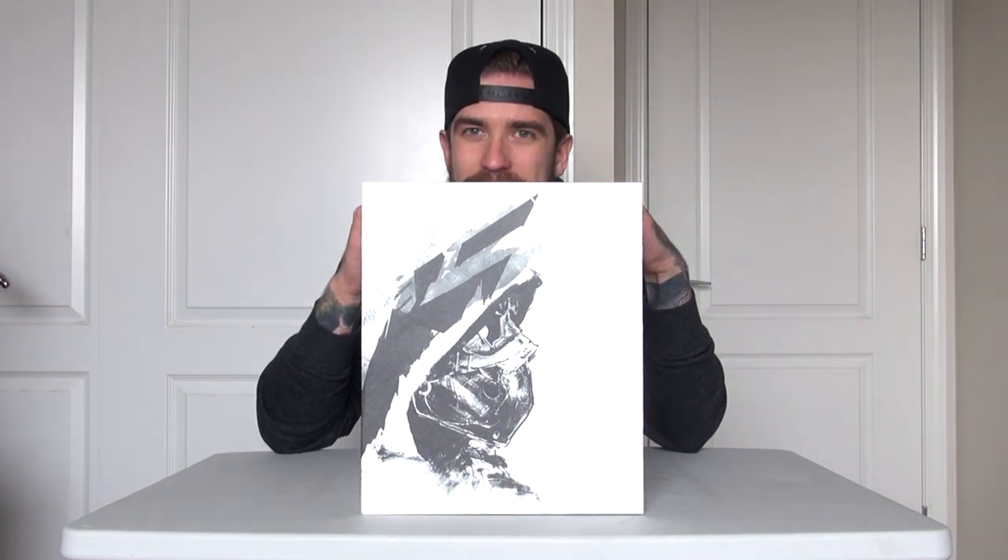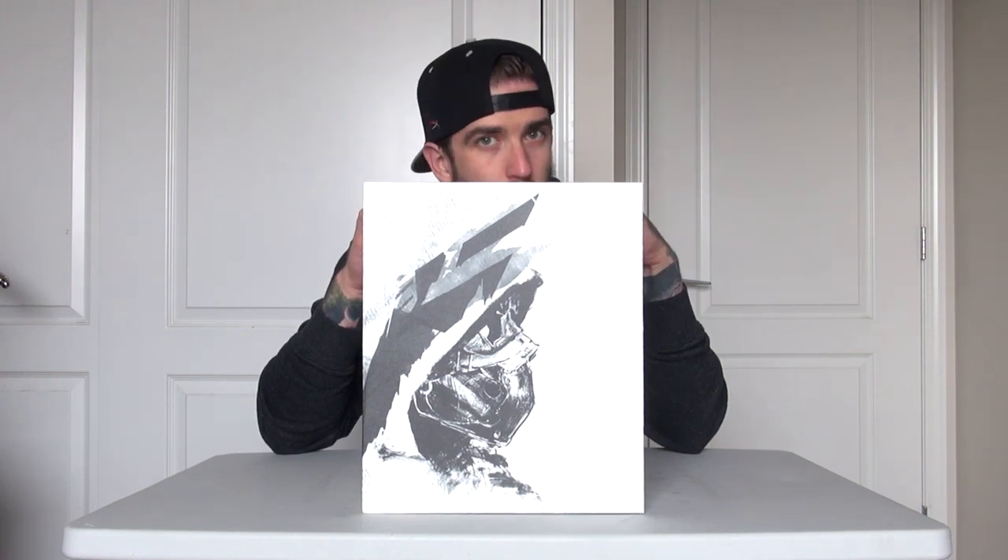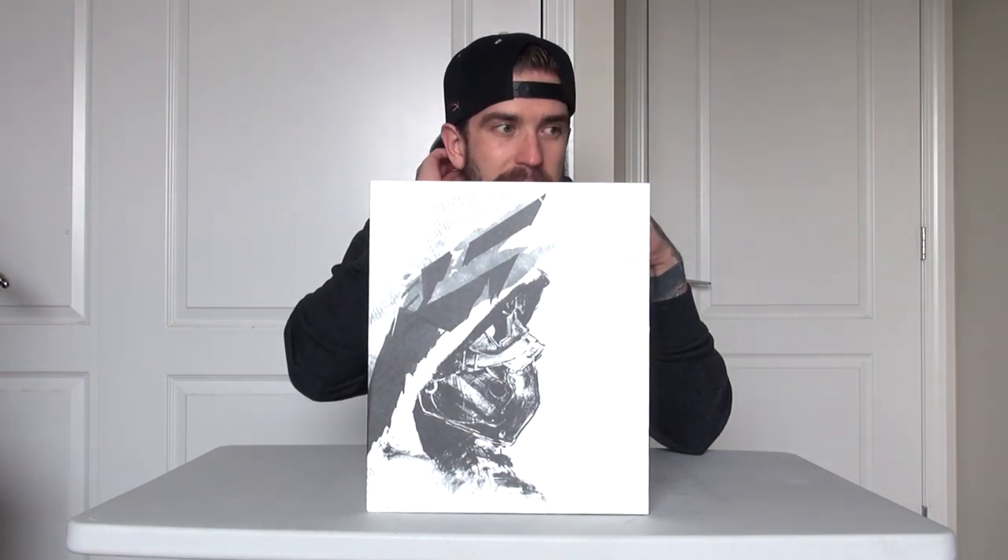What's going on ladies and gentlemen, it's Dan here and I want to welcome you guys back to yet another game unboxing. It has been some time since I've actually done a game unboxing of a collector's edition because quite frankly I haven't been able to get my hands on the ones that I've wanted.